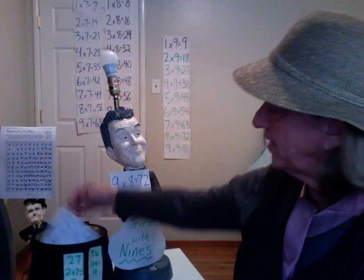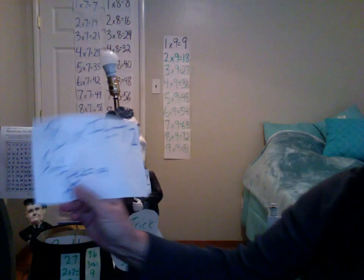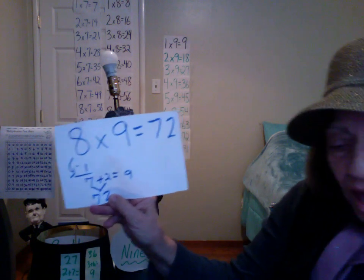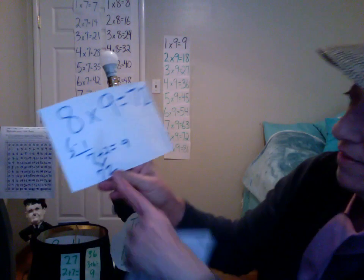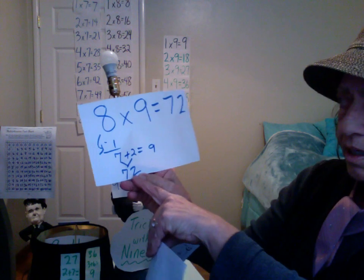Suppose you want to figure out what is eight times nine. The product starts with one less than the factor. One back from eight is seven, and seven and two is nine. Eight times nine is 72 — you get it every time.